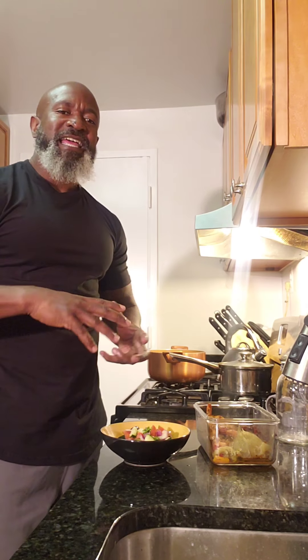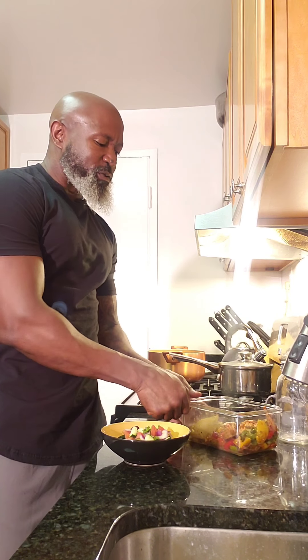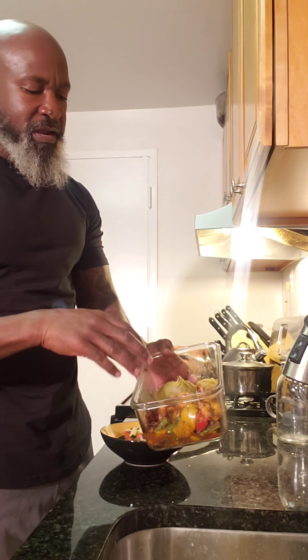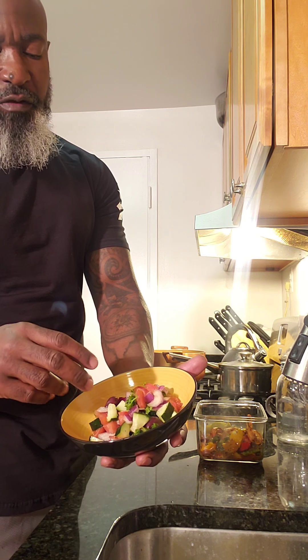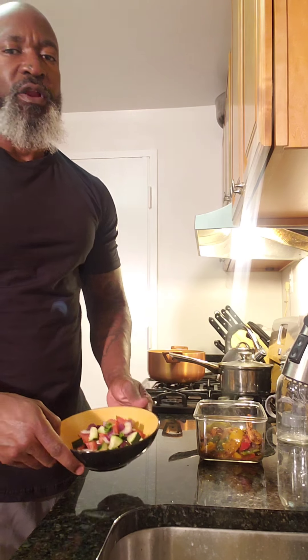Alright guys, welcome to the end of day nine — my final meal of the day. I'm having the stir fry I showed you guys the other day, paired with just a little bit of potatoes — you can see the small amount of starch. Mostly the stir fry though. I'm pairing that with a nice salad: cucumbers, tomatoes, a little bit of parsley, red onions, and some olives — a little salad to close my day off.